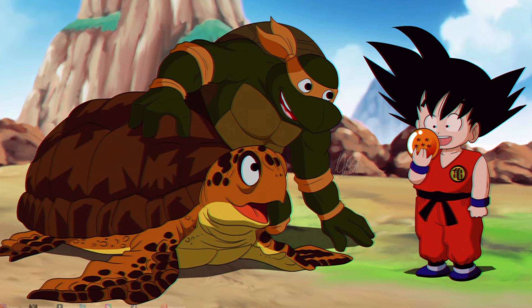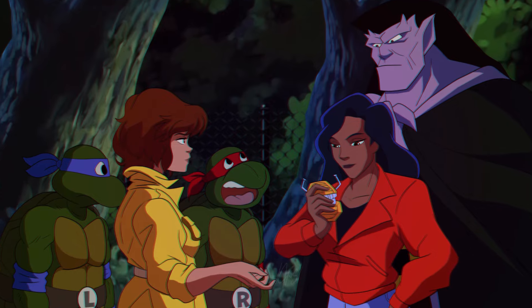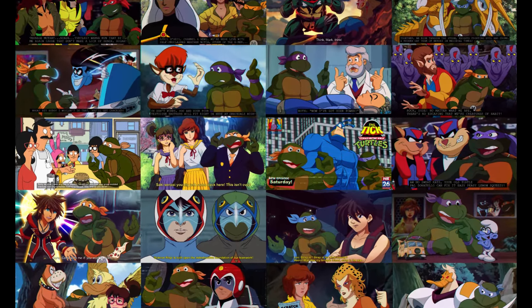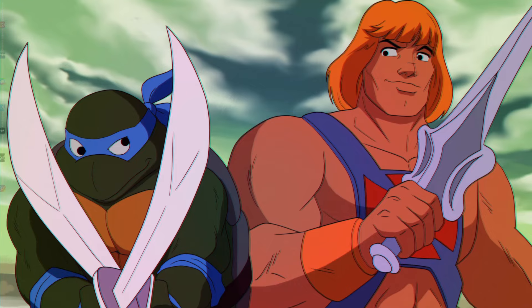He's drawn the turtles with a lot of other characters from other franchises including Dragon Ball Z, Gargoyles, Teen Wolf, The Tick, Spider-Man, and even King Arthur. Chris Jones created an entire crossover universe mashing the turtles with Mega Man, Scooby-Doo, Star Trek, Sonic, and He-Man.